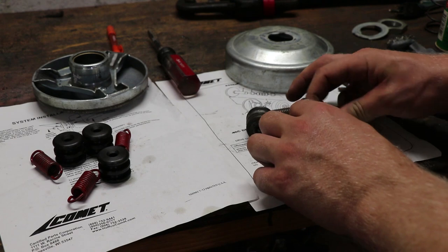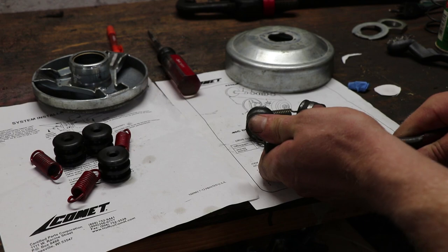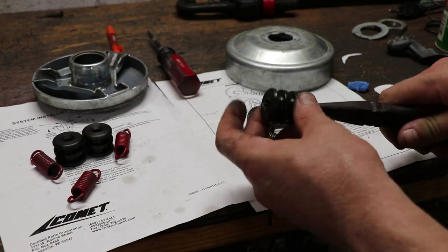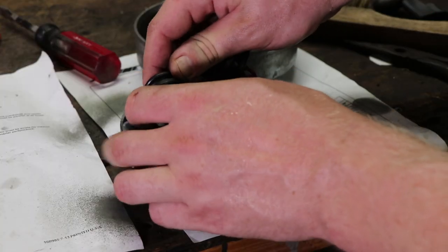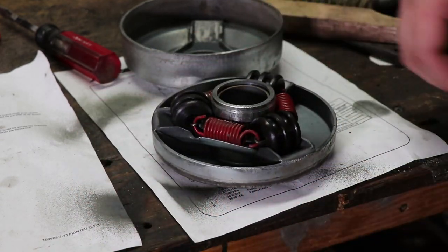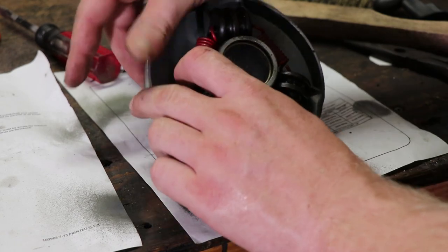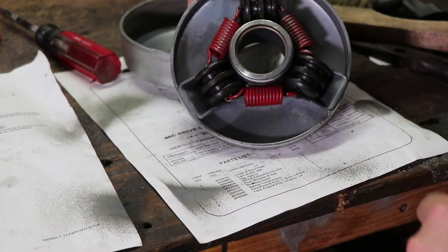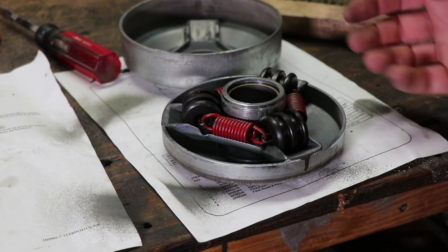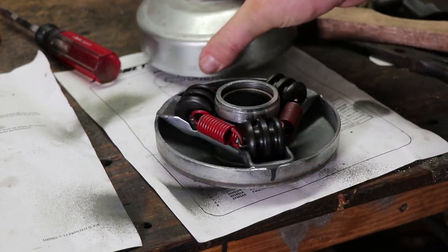Pretty much what we want to take from these old rollers are these little clips inside of them. I'm just going to pop them into the new ones. They kind of self-adjust, so you really don't have to worry about it. And we're going to line these two up and put it back together.